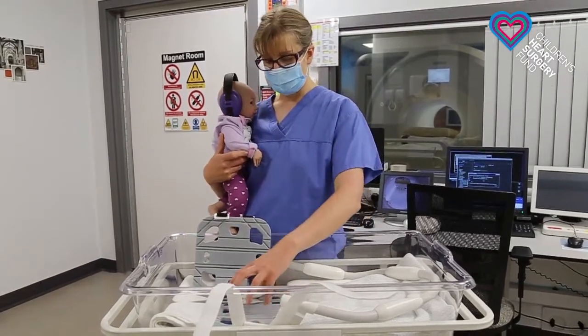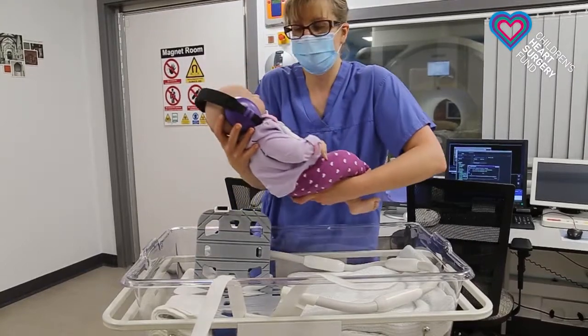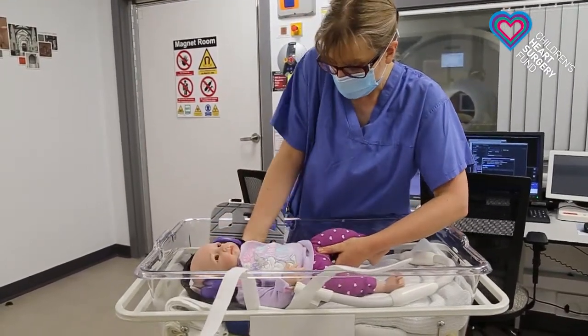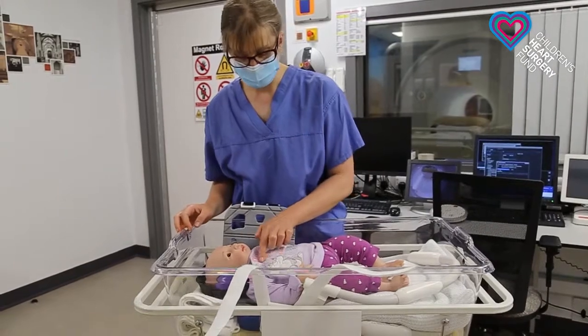What we have here is one of the coils lying on our table. When we have our lovely baby with headphones on — so the ears are protected from the noise — we make sure that it is perfectly positioned onto this coil to make sure that we can see the heart and the blood vessels.